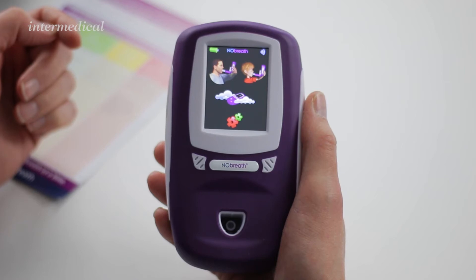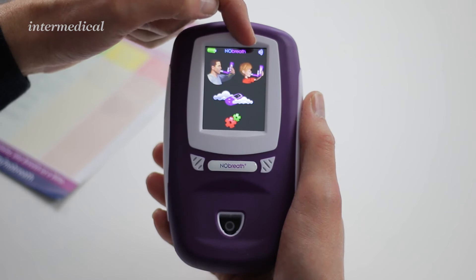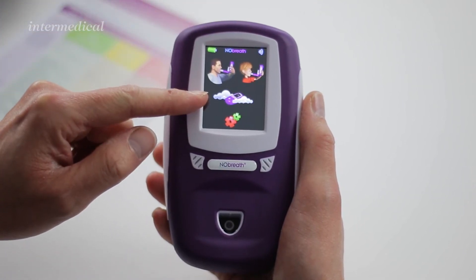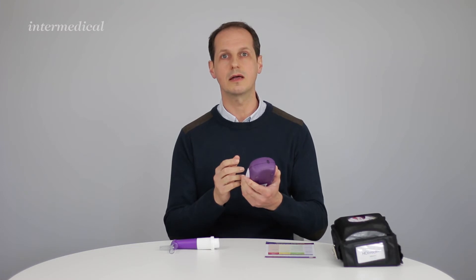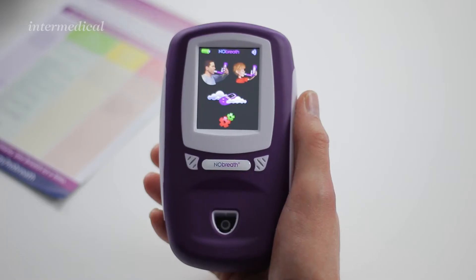Once the monitor has warmed up, on the screen at the top you have an adult setting and a child setting. In the middle you've got an ambient NO which measures the level of NO in the room, and at the bottom you've got a settings icon. This will allow you to set the date and time, switch the beep off on the monitor, and look at the last result recorded on the device.